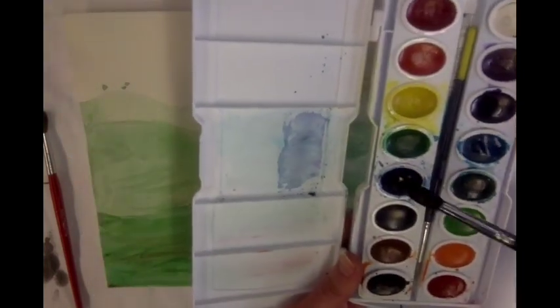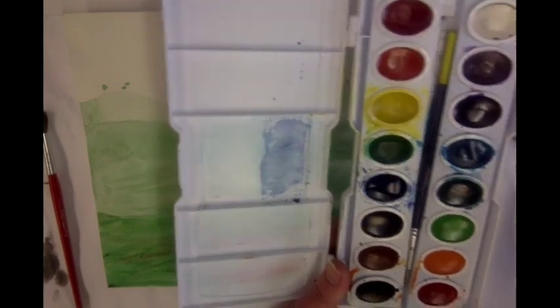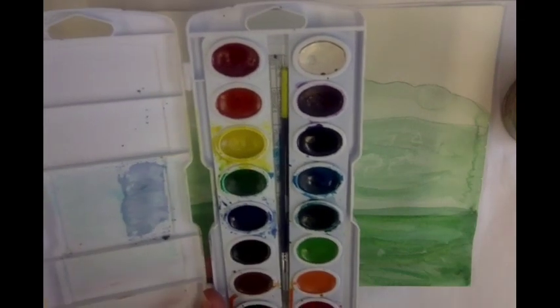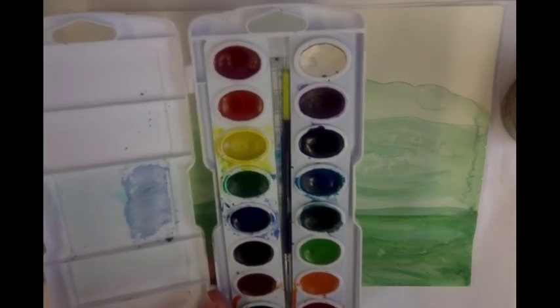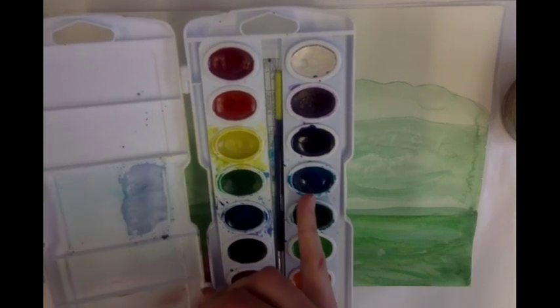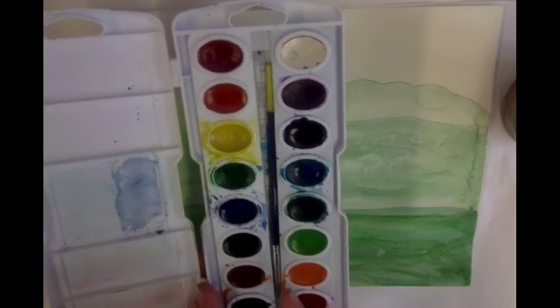I'm going to use the blues and that's what I'm going to stick with for my sky. You don't need to worry about using yellow for a sun because, if you remember color theory, if I mix the yellow and the blue together that will make green and we don't want green in our sky.